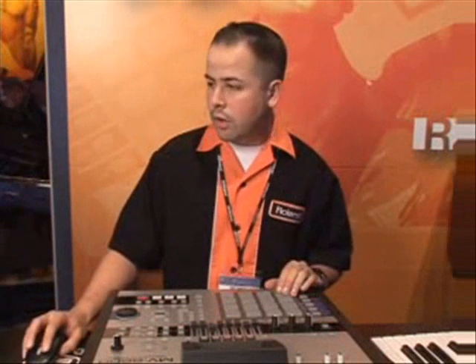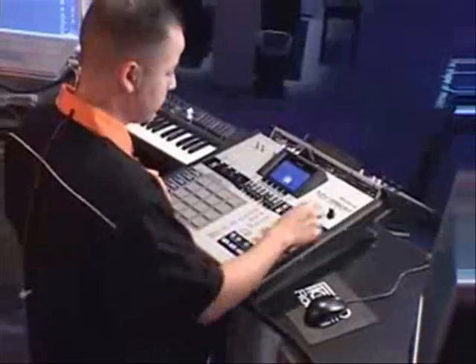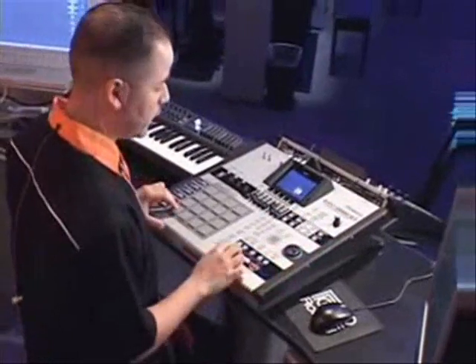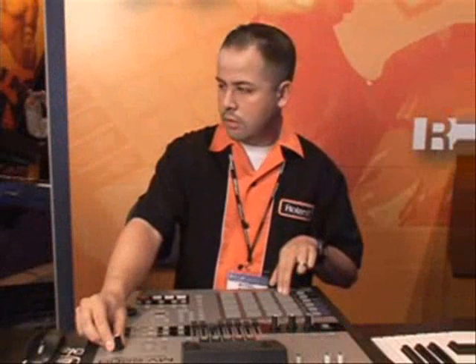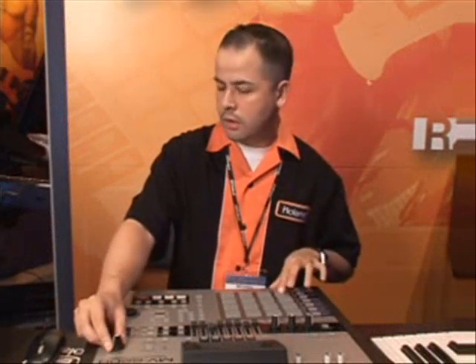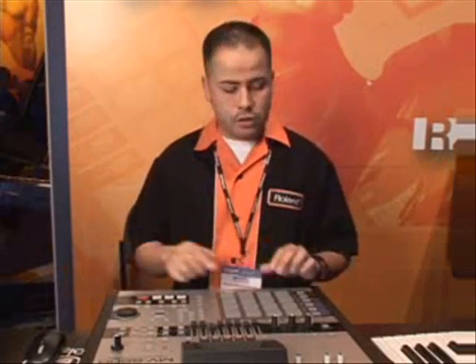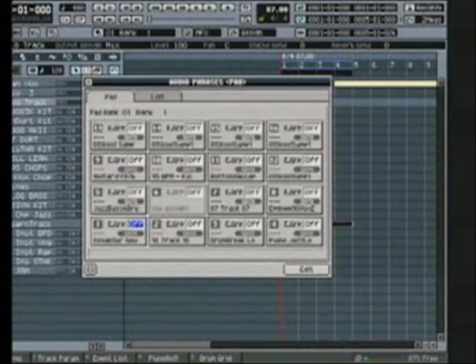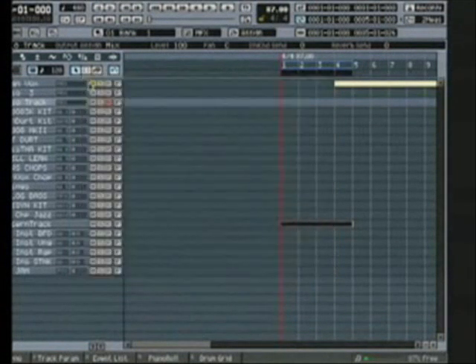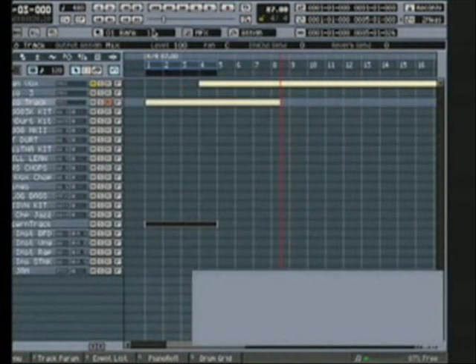The MV8800 also has very cool time stretching features. So if I want to take a simple track — maybe a vocal phrase — I can play this. We can tell that the vocal phrase is off from the pattern, so very easily we hit quick edit, go right down here to the BPM sync function, and boom — automatic time stretching right on the fly. I can go right back out to my sequence and just drop that phrase right in there.